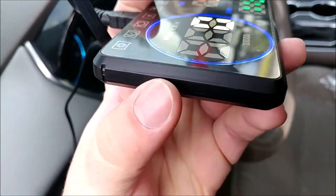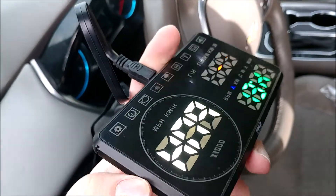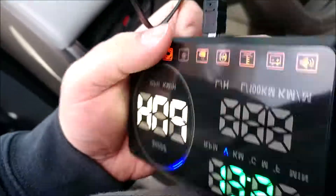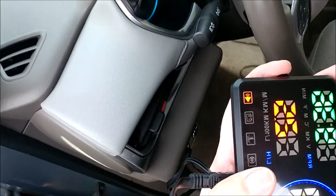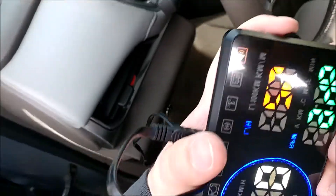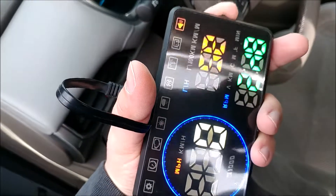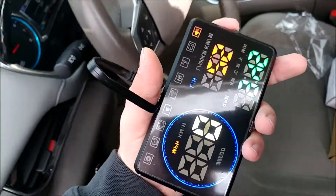On the side there's an on/off switch — you can toggle it off and on. On the other side, there's a button that works like a toggle switch. You can press it in short hits to change between the different modes.